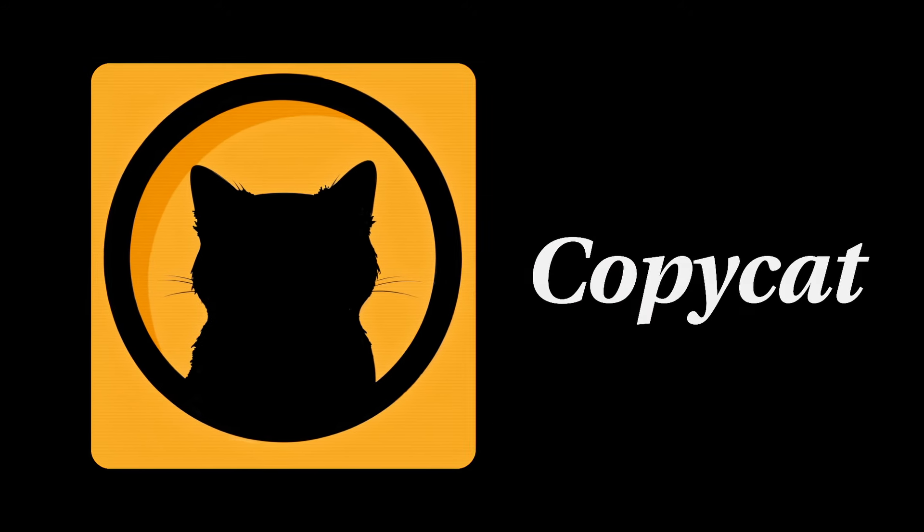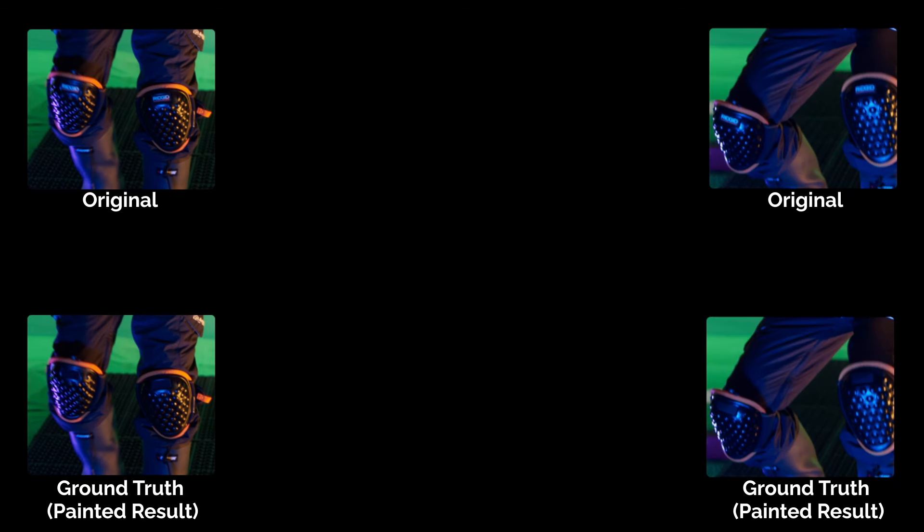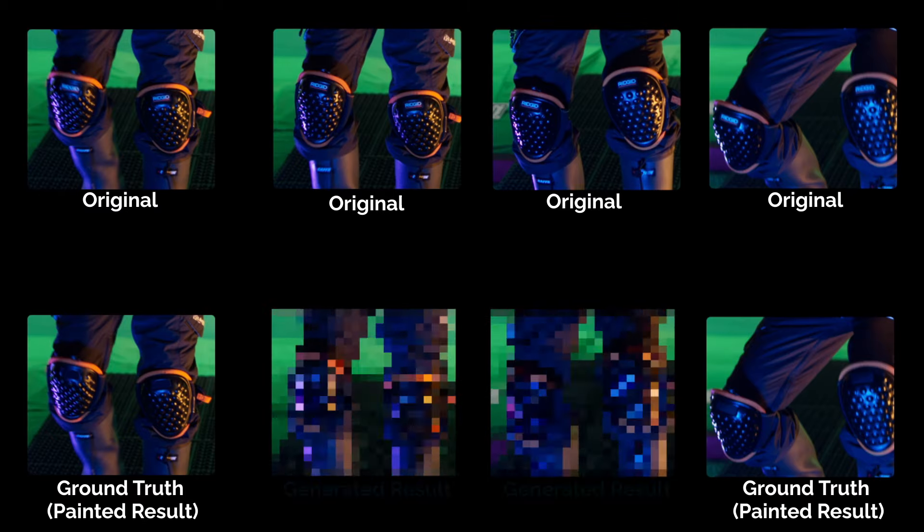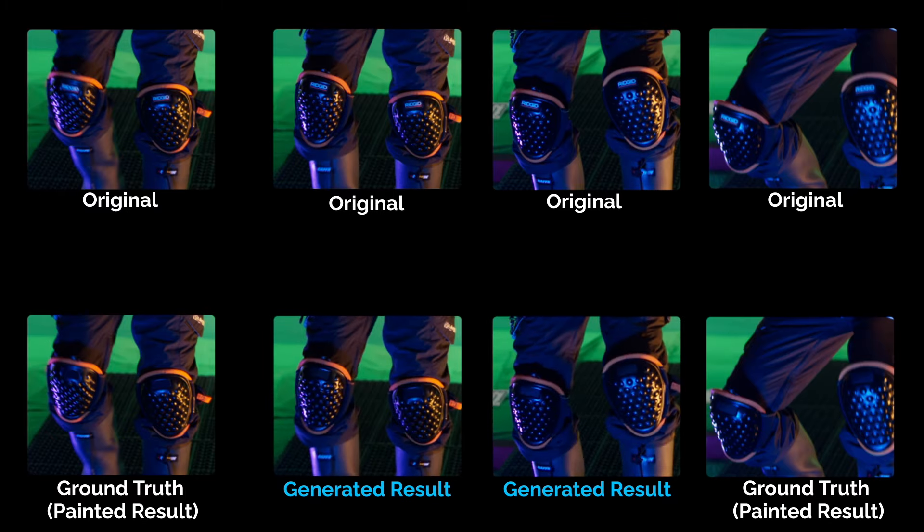So instead of this, I used machine learning, specifically Nuke's CopyCat framework. First, we train a custom model, which is actually easier than it sounds. We just paint up one frame, and we paint another frame later in the sequence. And that's basically it. CopyCat will do the rest for us and paint the in-between frames. This means no hand animation, no tracking involved.